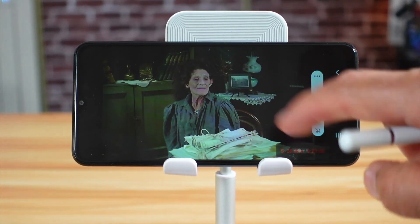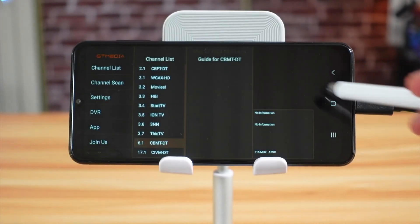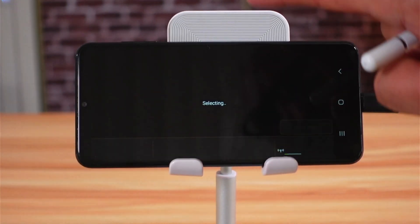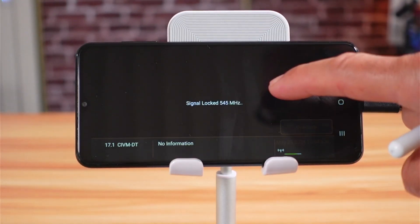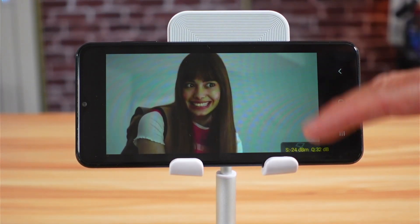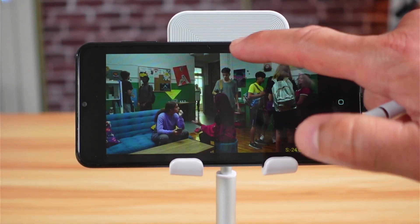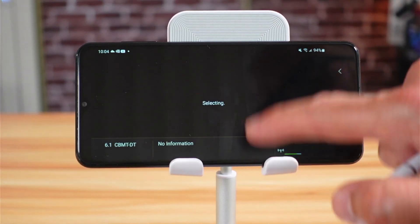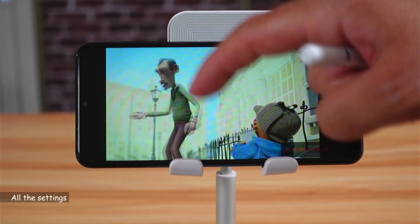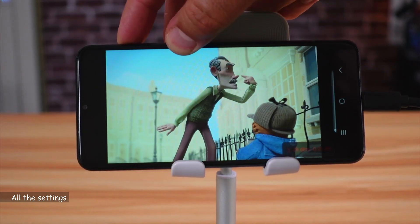To switch between channels you have two options: either tap on the screen and choose the channel from the list, or swipe up or down. Swiping up goes to the next channel and swiping down goes to the previous channel. Changing the channel isn't very slow — it buffers just a little bit and then switches. I muted the sound on purpose so it doesn't distract us in this video, but the sound is good.